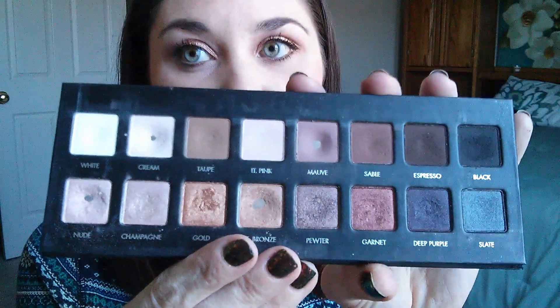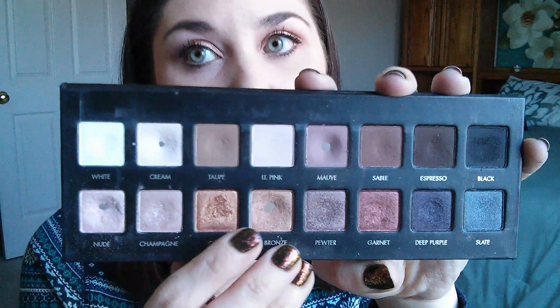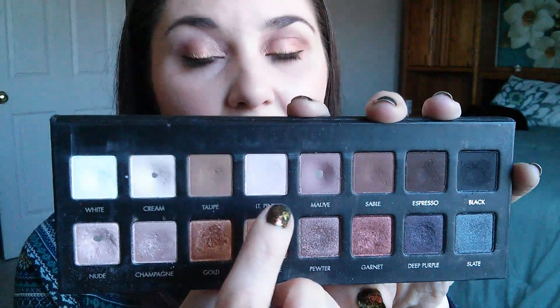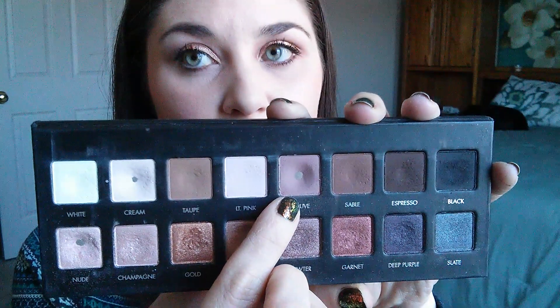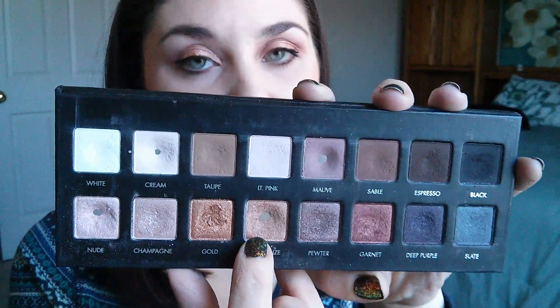I'm just going to hold this here for a second so you can kind of see. I hit pan on four shadows this month: the cream shade, mauve, nude, and light bronze.